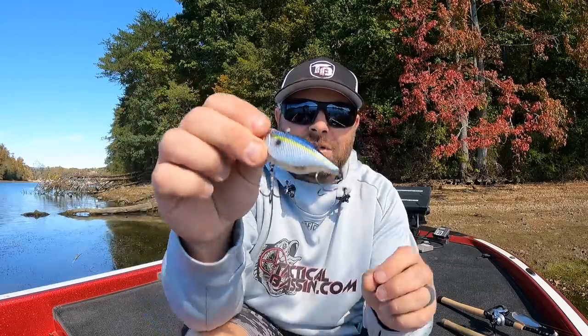We love throwing lipless crankbaits in the fall - the Jackal TN70, the LV500 - but today we're talking about silent blade baits. When you're fishing behind other guys, there's a lot of fishing pressure as the season comes to an end, and a lot more people are throwing lipless crankbaits this time of year.